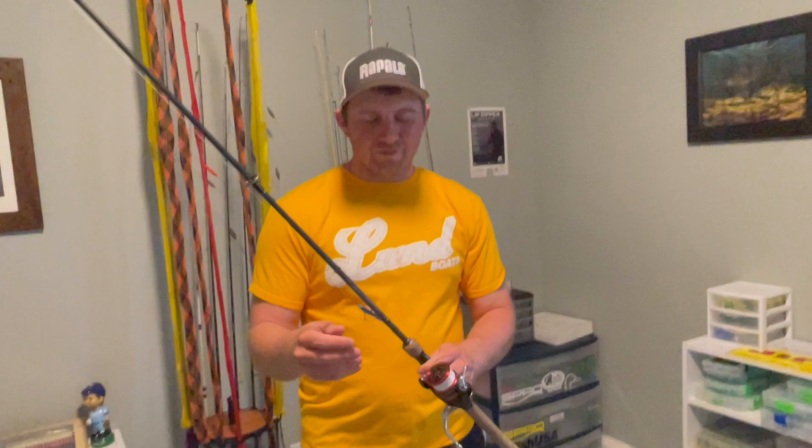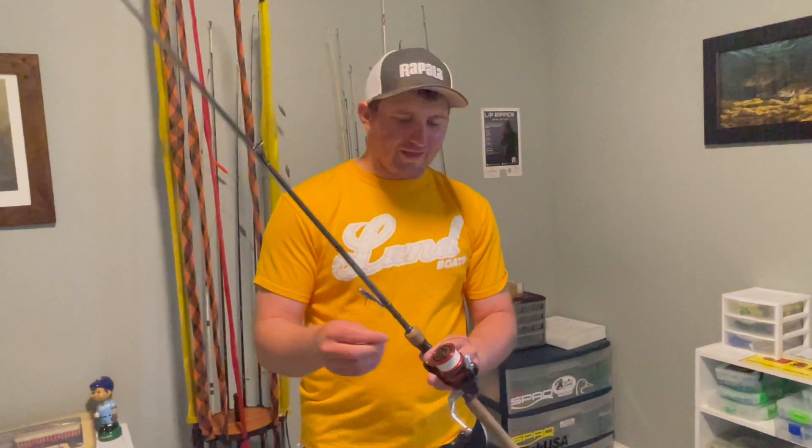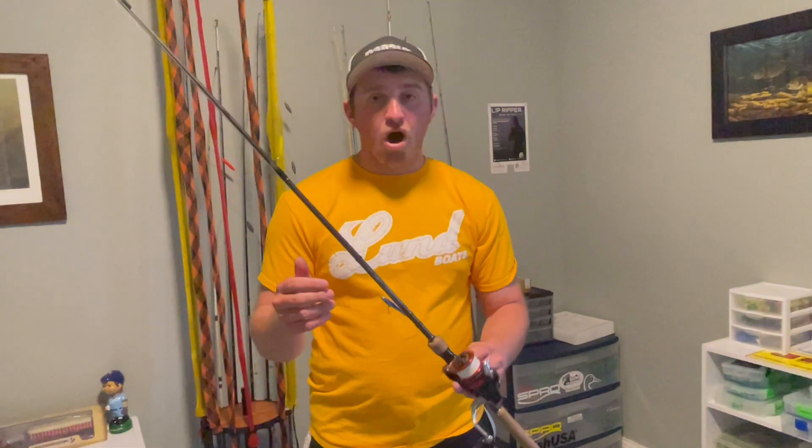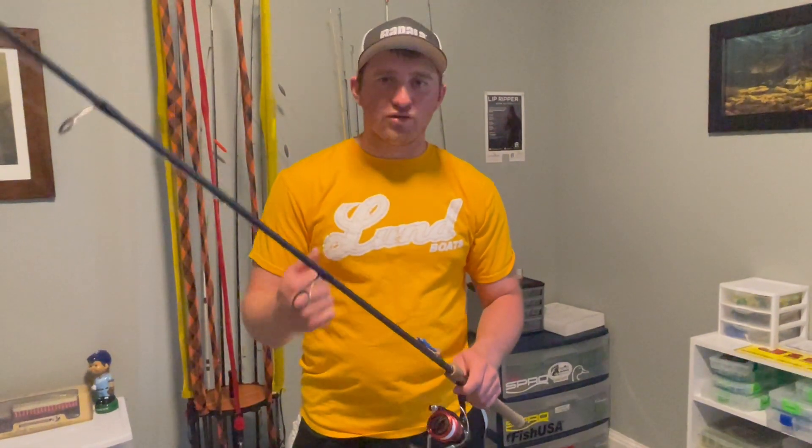I actually broke the reel. So usually I would run a Shimano Sahara on it, and I broke the reel doing that. So right now it's got a Shimano Sienna. You do want a faster reel for when you're doing this, so I do need to replace this one out, because you're going to have a lot of slack in that line. You want to be able to pick that slack up fast so you can get a good firm hook set.